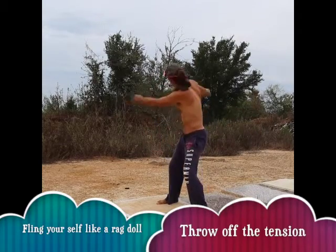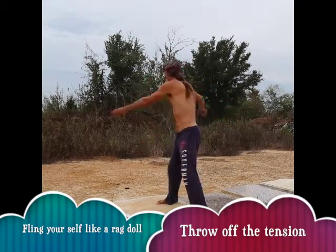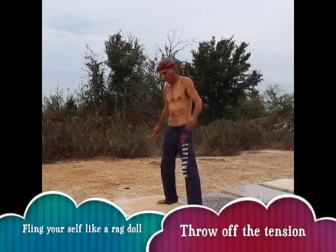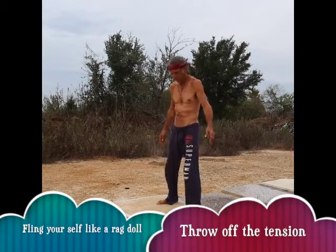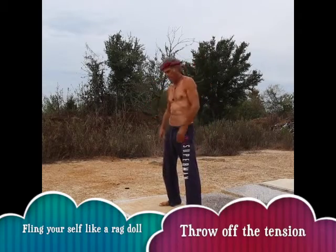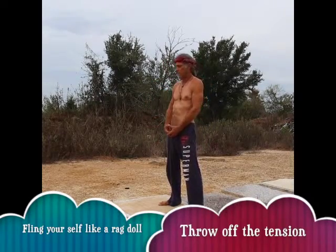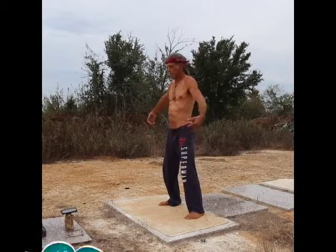Just throw it away, get rid of it — even your head, you're kind of flinging your head around a little bit. It makes you look like a rag doll, but that's kind of the idea: just let it go. You get so loose you almost have trouble standing up again. You get your ear canals really spinning, so it takes a second to get your balance again.